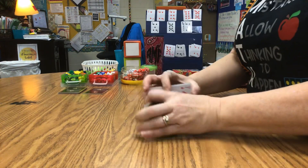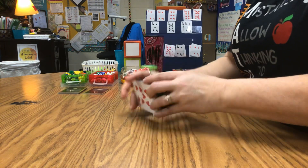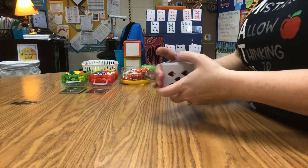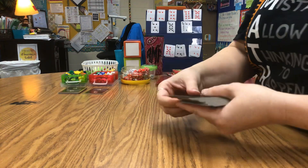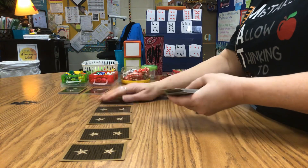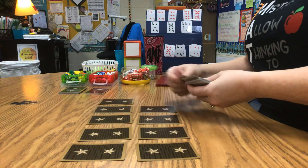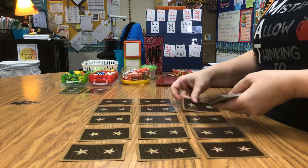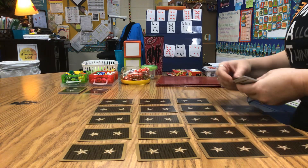I'm going to shuffle my deck to get started. The first game I'm going to teach you is called Make 10 Matching. I shuffle and mix my cards up and deal them out flat on the table with equal rows and equal columns. My third graders out there are thinking: equal rows and equal columns — we learned about that. You're making an array, and you would be right — I am making an array with my cards.